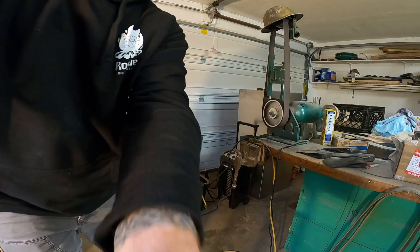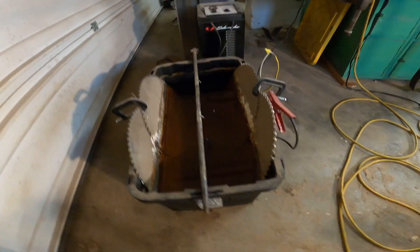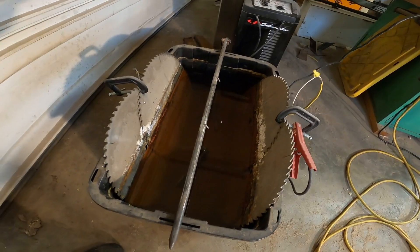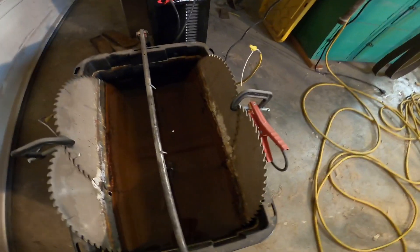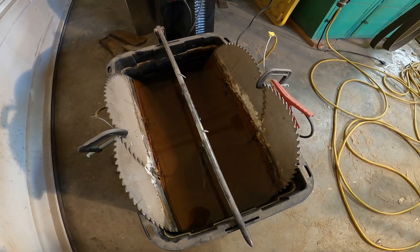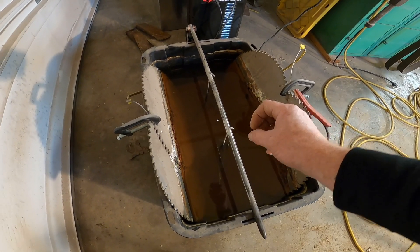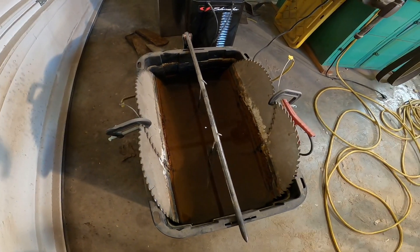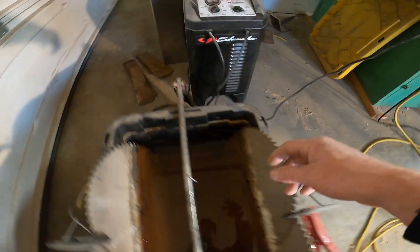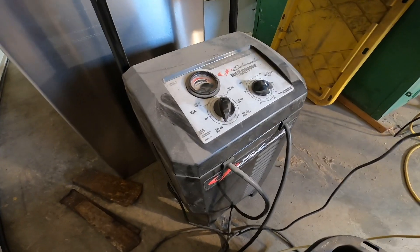I'll bring you guys over and show you. So this is kind of what it looks like — it's just like a tote from Walmart. This is like a grounding stake that I used. And then these saw blades are the sacrifice metal. Basically what it does is it runs electricity through the water and through the axe heads, and a lot of the rust comes off and sticks to these. I got the positive hooked up right here, the negative right here, and I got a big powerful battery charger. I put it on 24 volts.